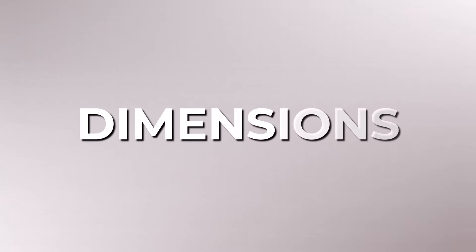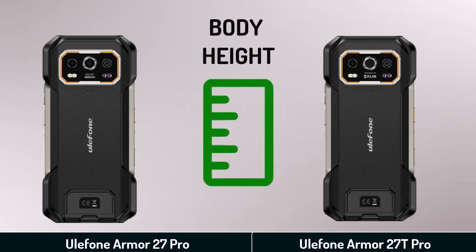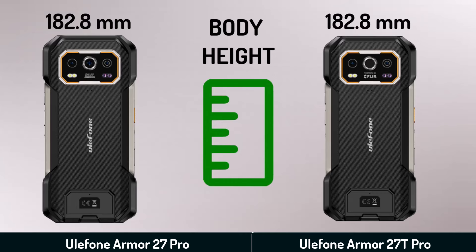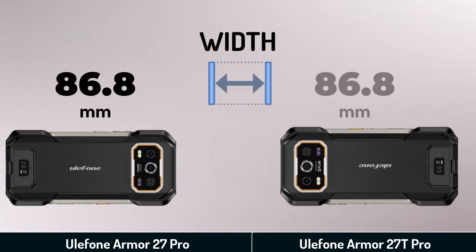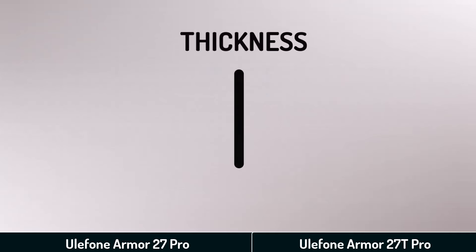Dimensions. Body height, width, thickness.